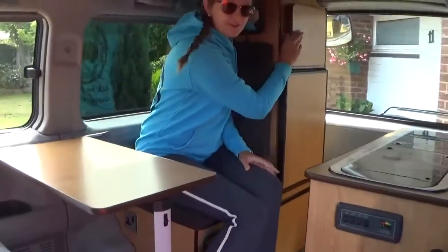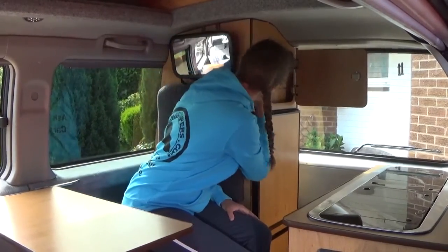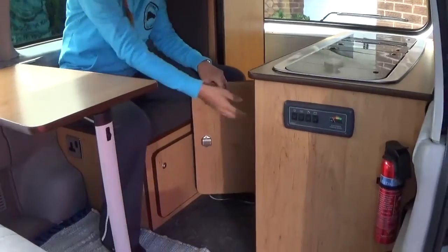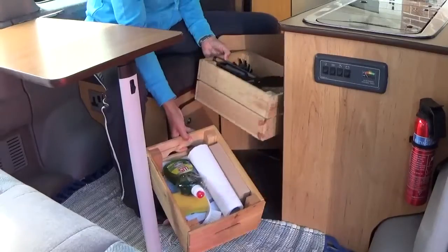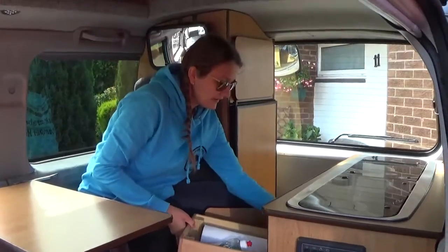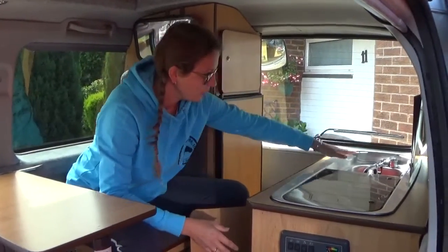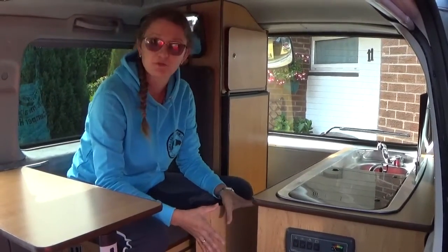There are facilities for your plates, cups, and cutlery, and coffee and tea is provided when you are hiring the campervan. We also have washing up facilities and further utensils in here. The campervan has two tanks provided — one is the fresh water tank, your fresh water supply that operates the sink, and behind that is the tank for waste water.